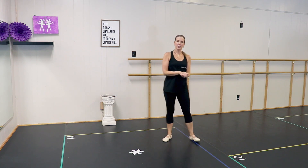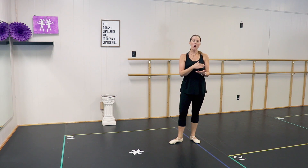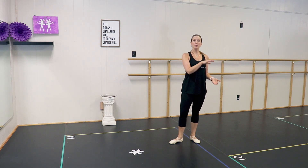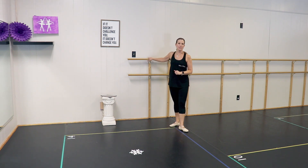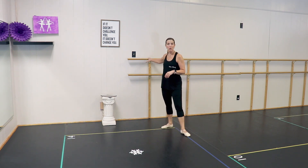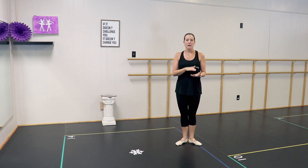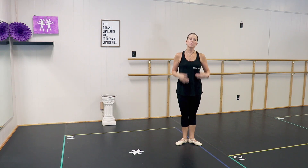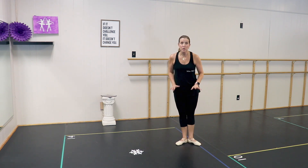Now, all the exercises we are doing — if you were taking a regular beginning ballet class, you would be doing all of these things holding on to a barre. We're doing them in the center because not everyone has a ballet barre at home. But if you need to hold on to a chair, you can definitely do that. Each exercise is like building blocks: plies use your whole body, then we start with our feet, so the tendus warm up your feet.